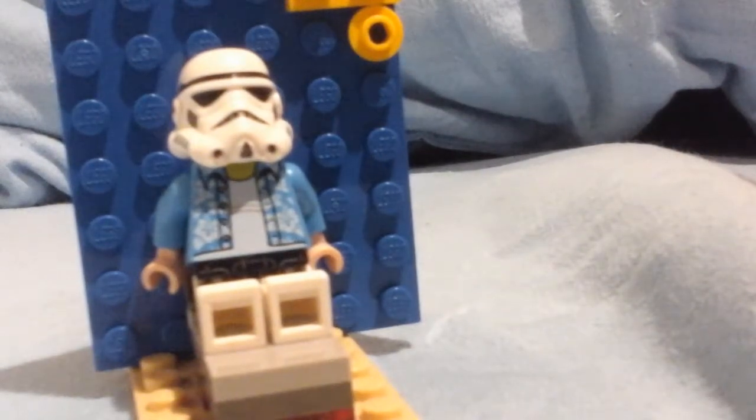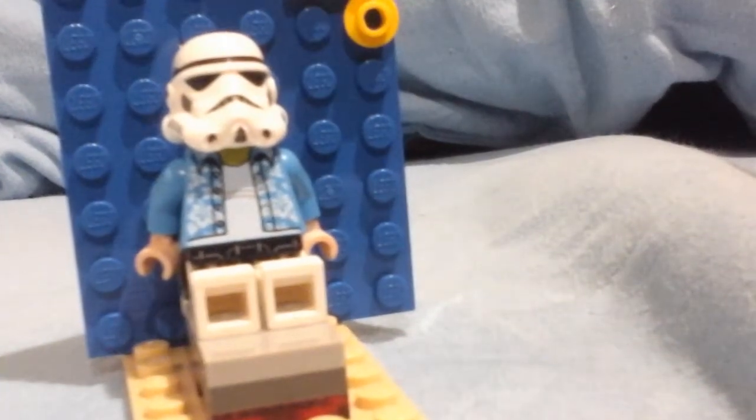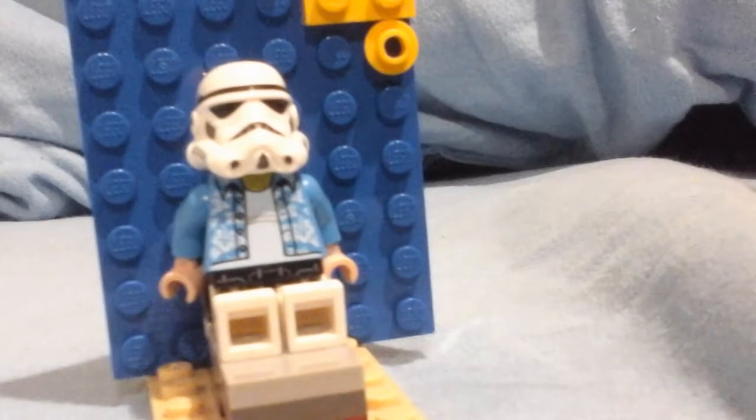So yeah, that's all for you guys. I thought I'd share this funny build. I'm Legolad, and I'm out.